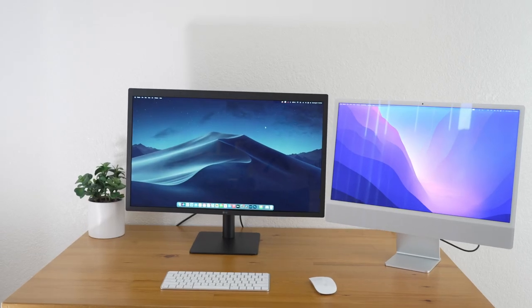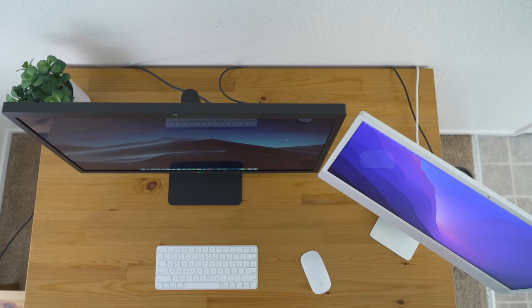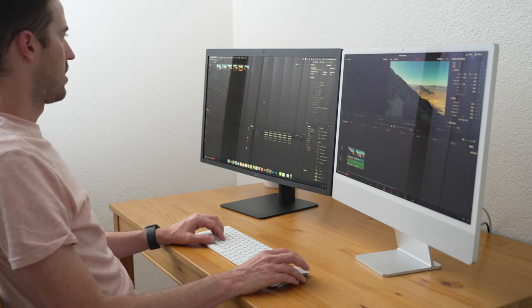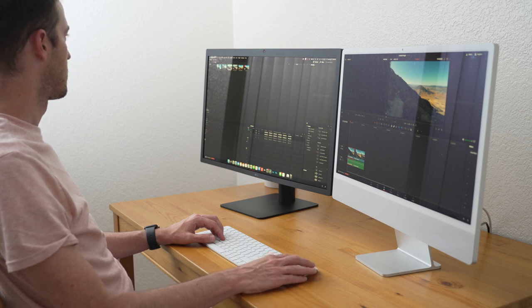If you need super accurate color calibration, I would recommend purchasing a calibration tool because there is a little bit of a green tint, and I felt like the grays on the iMac were much more neutral gray whereas the 27-inch LG is just a little bit on the green side. So here are my thoughts on setting this monitor up as a dual monitor with the iMac. I put the LG UltraFine directly in front of me, and then I put the iMac off to the side at about a 15-degree angle. I started using it on DaVinci Resolve and it was super easy to navigate, but I still felt like I was turning my neck quite a bit, which could definitely cause problems with strain, especially for anyone who has neck issues — and it's probably not the best for long-term use.